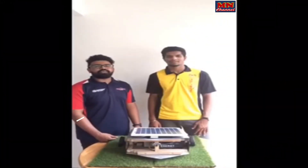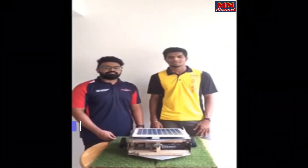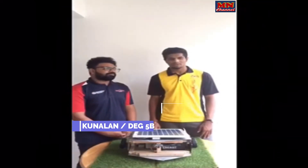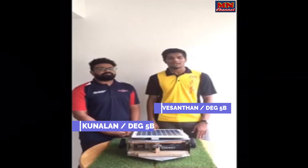Good evening everyone, my name is Konathan. I am from DEG 5B and he is my teammate. Hi, good evening to you all too. My name is Vasanthan. I am from class DEG 5B2.